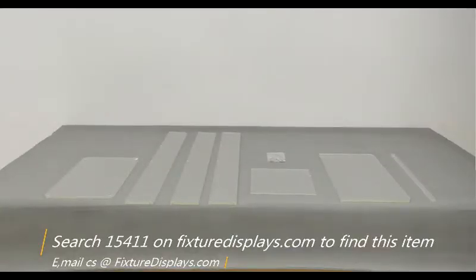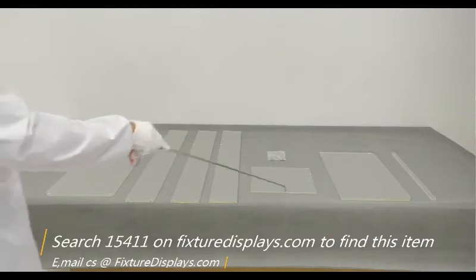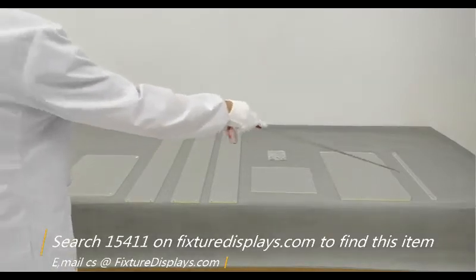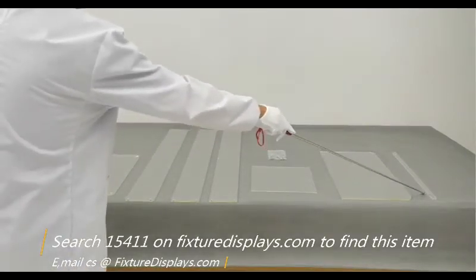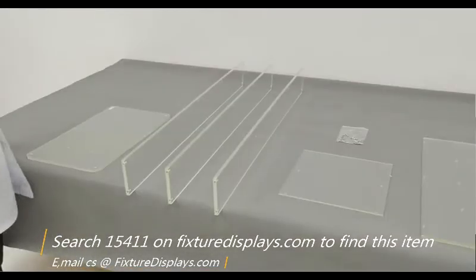In this short video, we're going to show you step-by-step instructions to assemble all parts together. You have the base, three legs, a front panel, top panel, bookstop, and a bag of hardware.